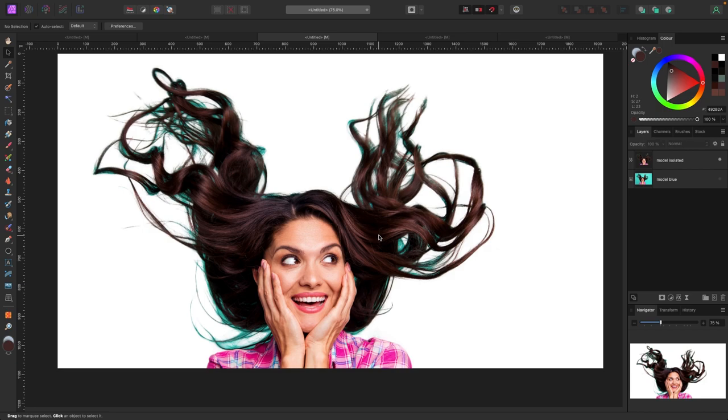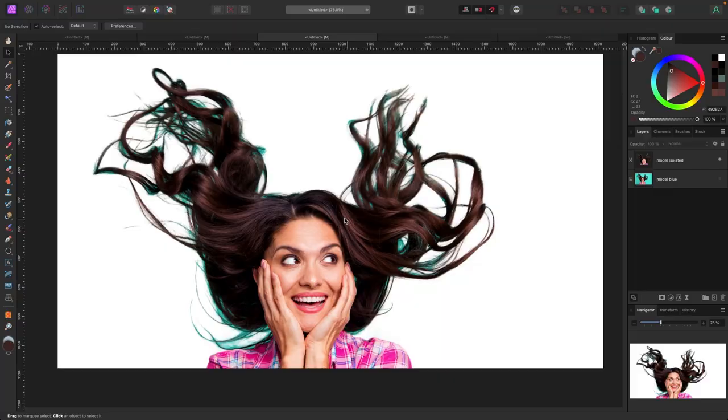In this first example I've already isolated the subject. If you're not sure how to isolate objects in Affinity Photo, I'm going to link my selection brush video down below — that is the best way to learn how to do it really precisely. Go check it out; it's one of the highest rated and viewed videos on YouTube. Anyways, let's get started.